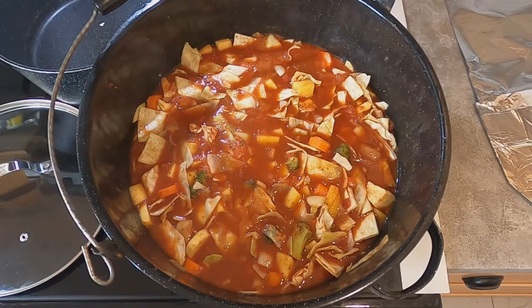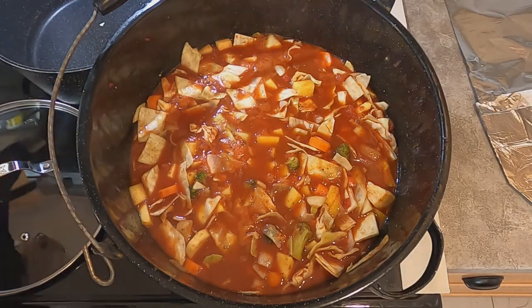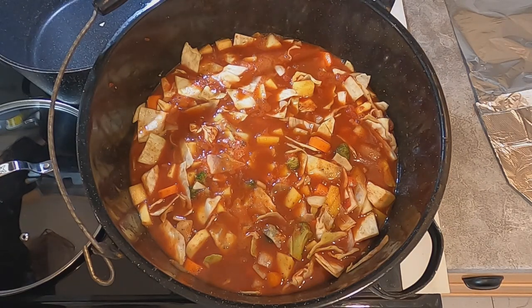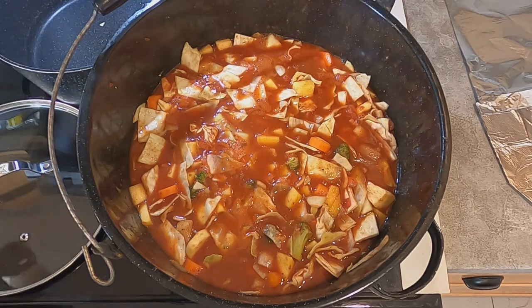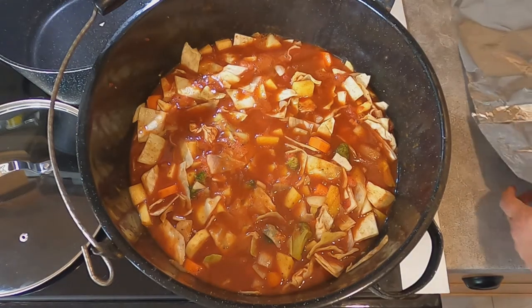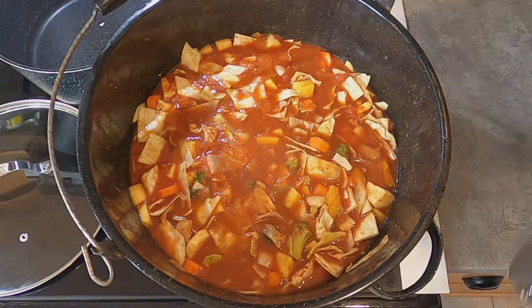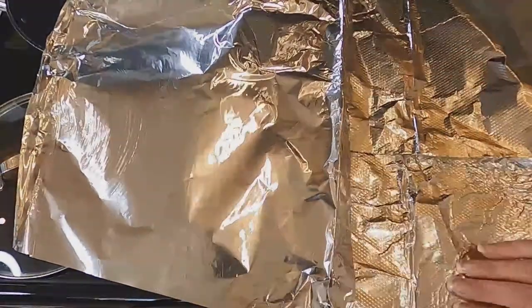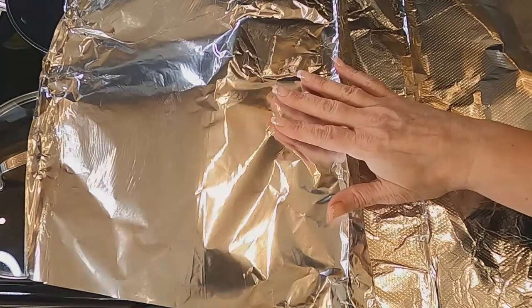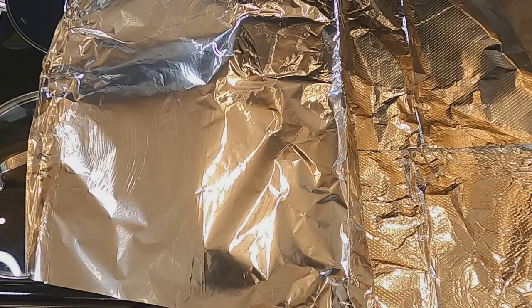Our soup has been boiling for about five minutes. Now we're going to turn it down to about five point five or five and just let it simmer. I don't have a lid that's big enough for this pot, so I just made a makeshift lid out of foil. We're going to check on this about every 10 to 15 minutes for about 40 minutes.